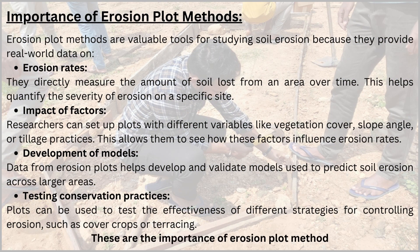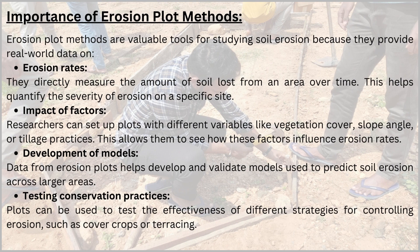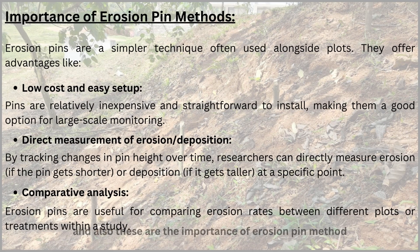These are the importance of the erosion plot method. And also these are the importance of the erosion pin method.